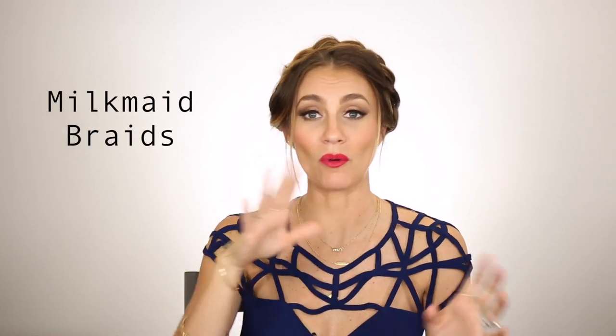Hello gorgeous! So today I am teaching you how to get this hairstyle. It's called Milkmaid Braids. It's a hairstyle that I can remember my whole life, being around. The other day I posted my Coachella side braid and somebody requested for me to do this.